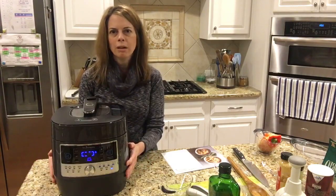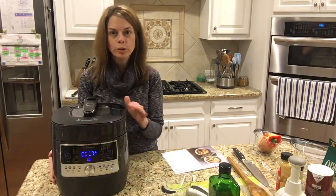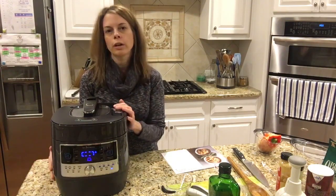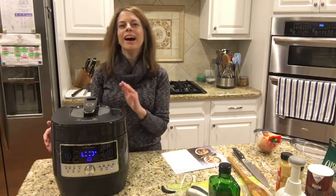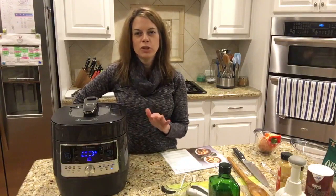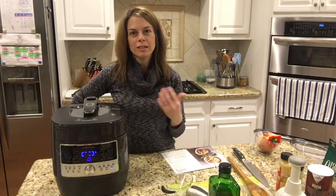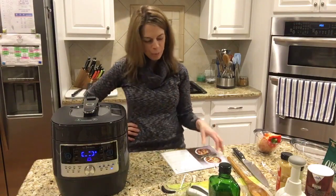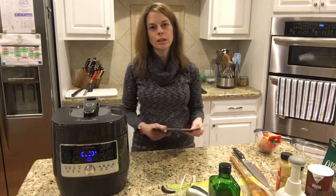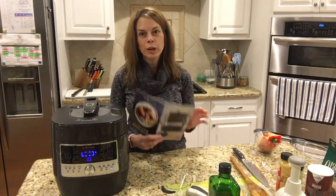We have all kinds of recipes designed to be used in here — they're tried and true, tested. It's not something you get off the internet and wonder if it's going to turn out. That happened to me yesterday — I made some broccoli chicken wings where you batter broccoli and coat it with hot sauce. They do taste like chicken wings, but they did not turn out like the picture, which is always disappointing.